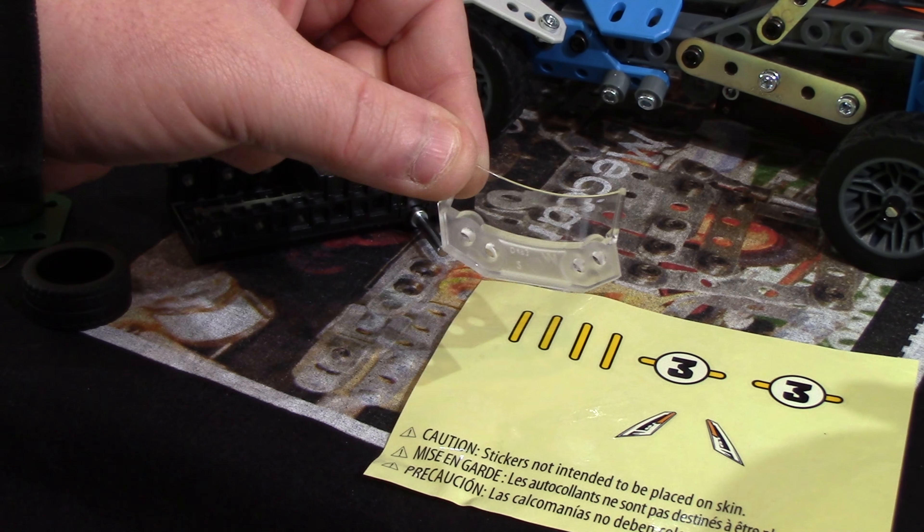So there you go folks - the Meccano Engineering and Robotics 5-in-1 Roadster set, fifteen pounds or thereabouts. Available at Wilkinsons, Smyths toy shop, and it may even be available at Argos. This set, the Excavator set, and the Rally Racer set all seem to be available on the high street in those shops. As usual, shop around.